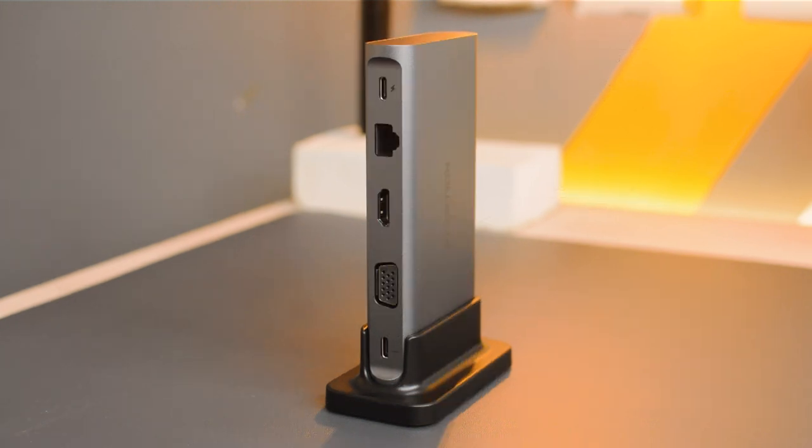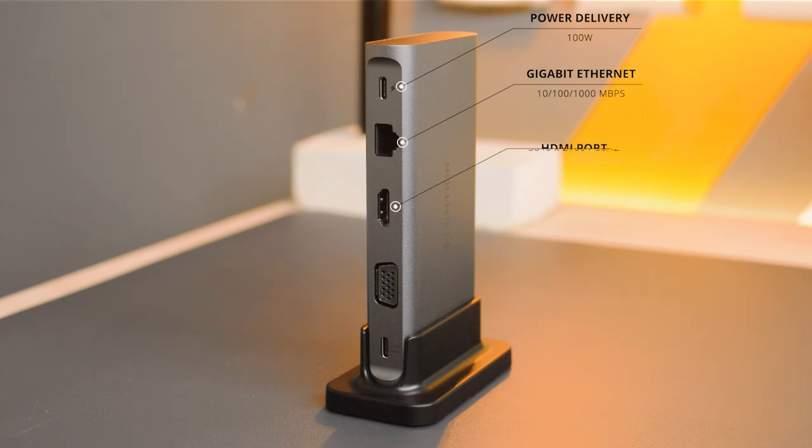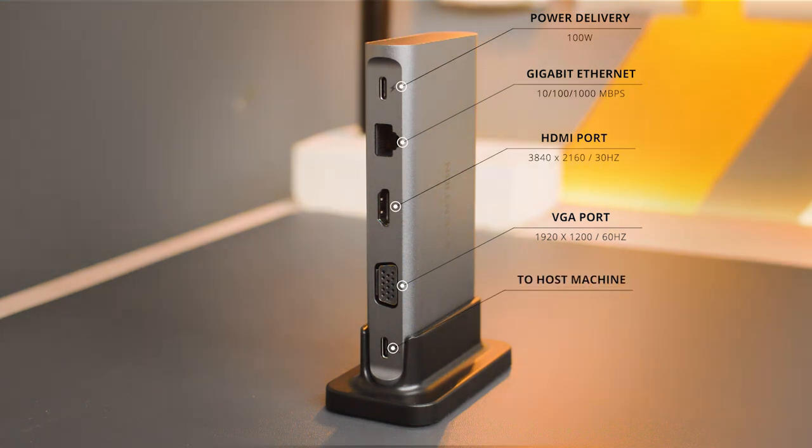On the back, at the top is a power delivery port supporting up to 100W — so if your laptop has a Type-C charging port, you can connect your charger here for 100W charging and data delivery through a single cable. Below that is a Gigabit Ethernet port supporting up to 1000Mbps, then an HDMI port for 4K displays at 30Hz, and a VGA port supporting 1080p at 60Hz. At the bottom is the standard Type-C port that connects to your laptop or PC as the host.